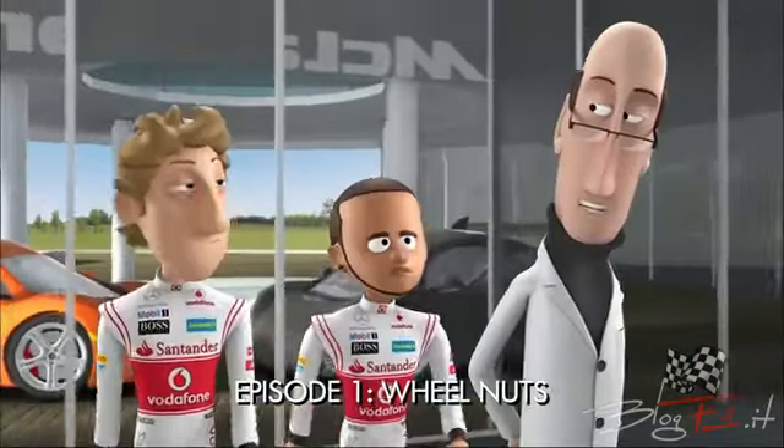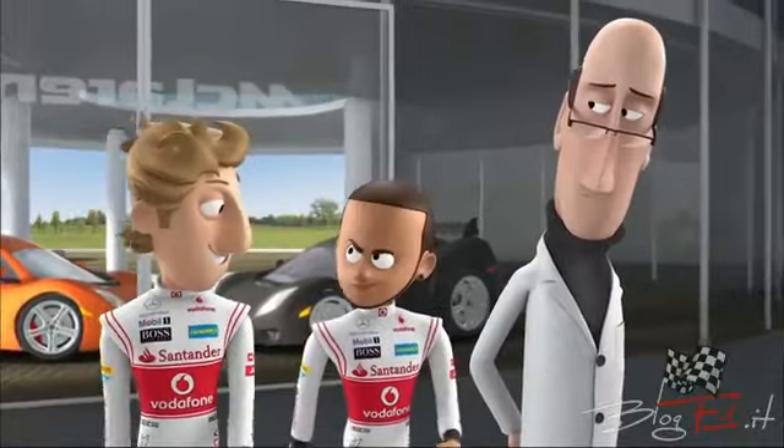What's the plan today, Professor? We're going down to the secret underground test track. Game on, JB.